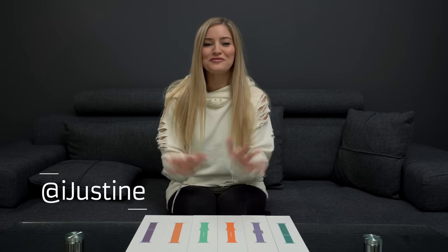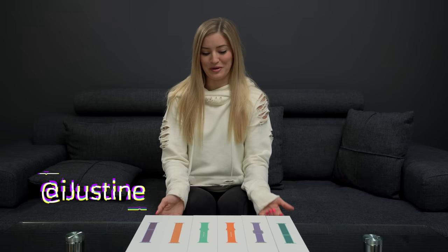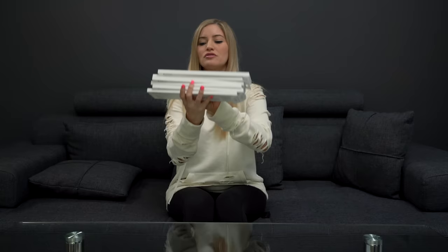Today we've got a bunch of new Apple Watch bands. They recently released a bunch of colors for springtime, so I picked out a few of my favorite colors and here they are. Let's open these up, try them on, and I'll do a little watch band fashion show for you guys.